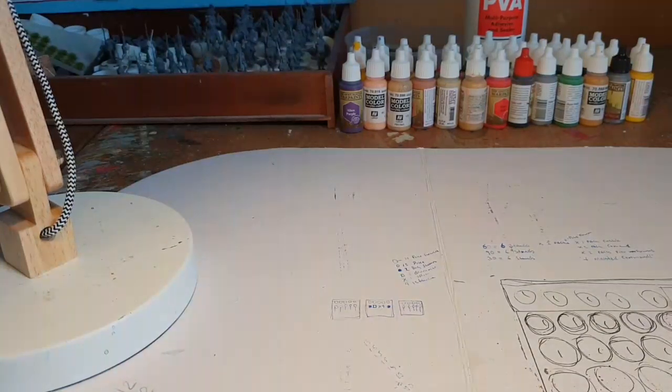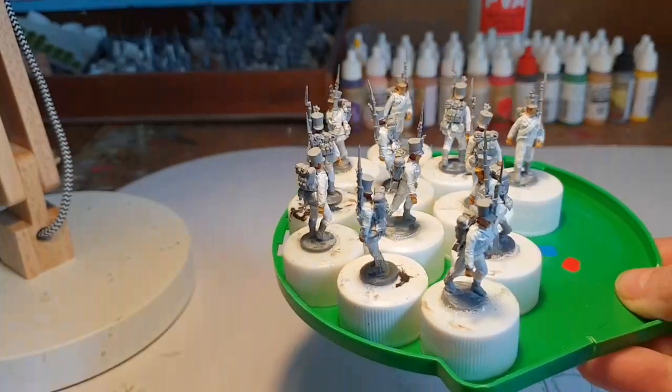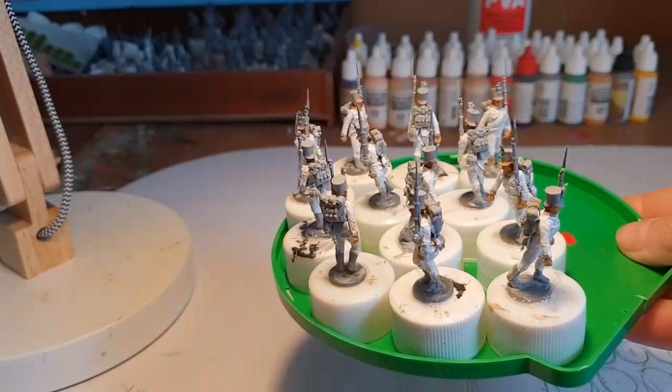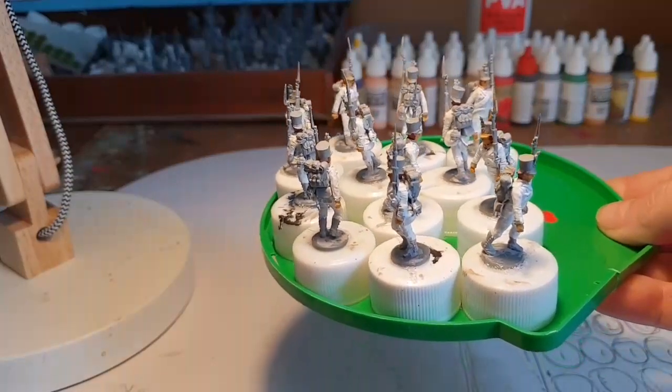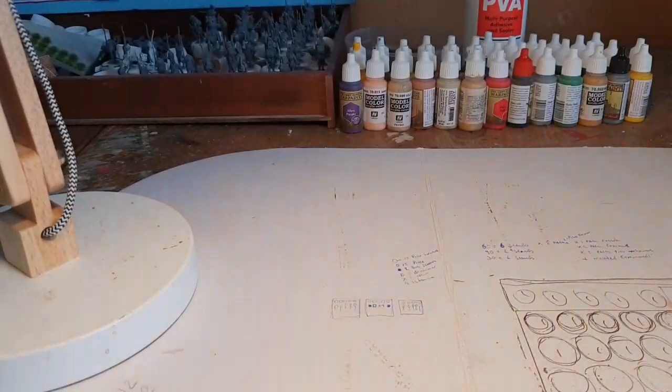The standard bearer is also a Front Rank as well, so that's as far as I've got with my Austrians. This is the next lot — I'm painting these up, they're all Perry plastics, and that's going to be the remainder for the third battalion that I'm working on.